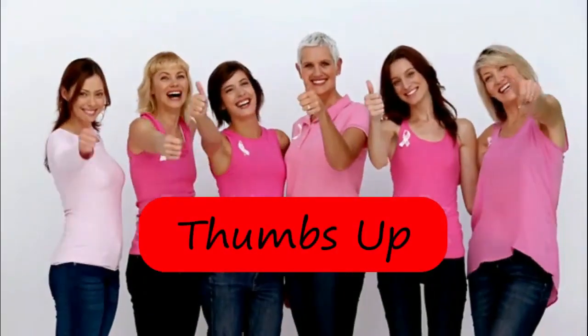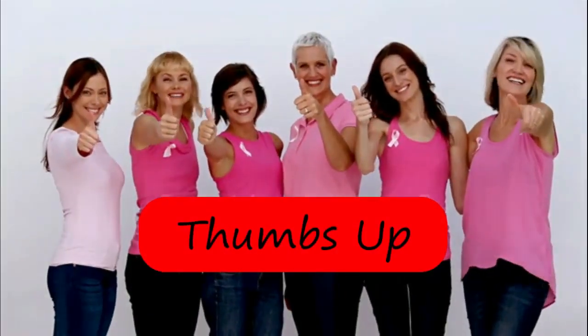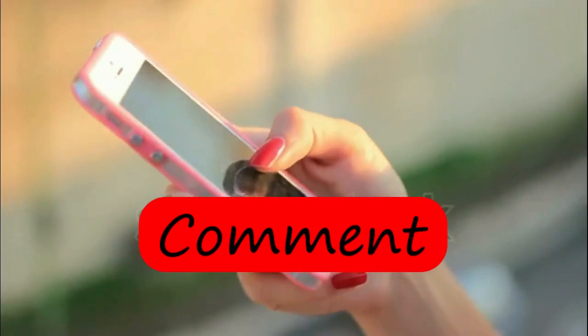If you liked this video, don't forget to give a thumbs up. If you are new to this channel, don't forget to comment and subscribe. Don't miss out on new uploads.